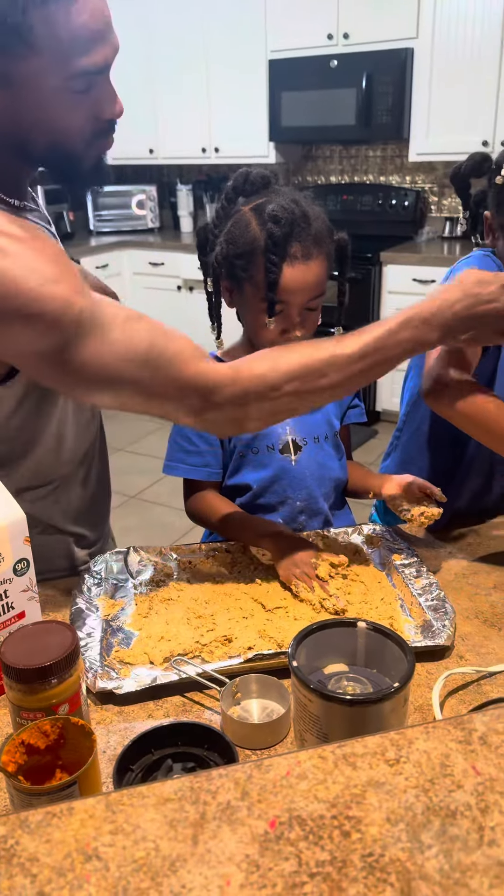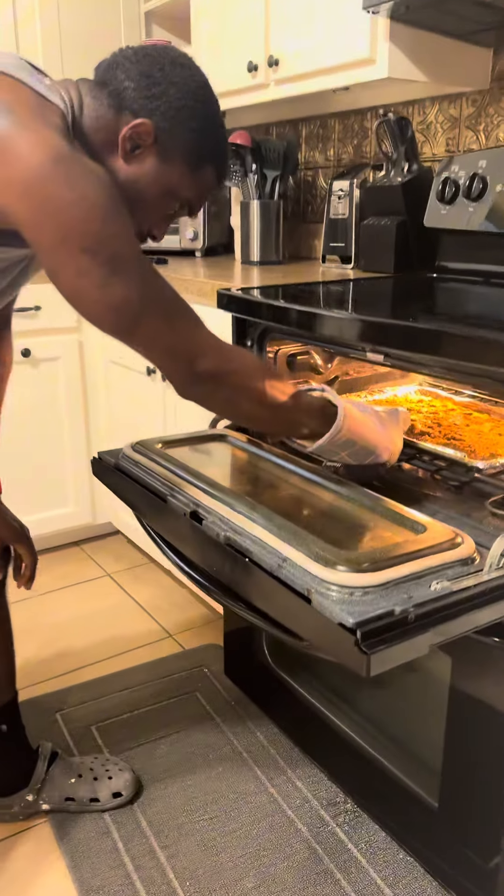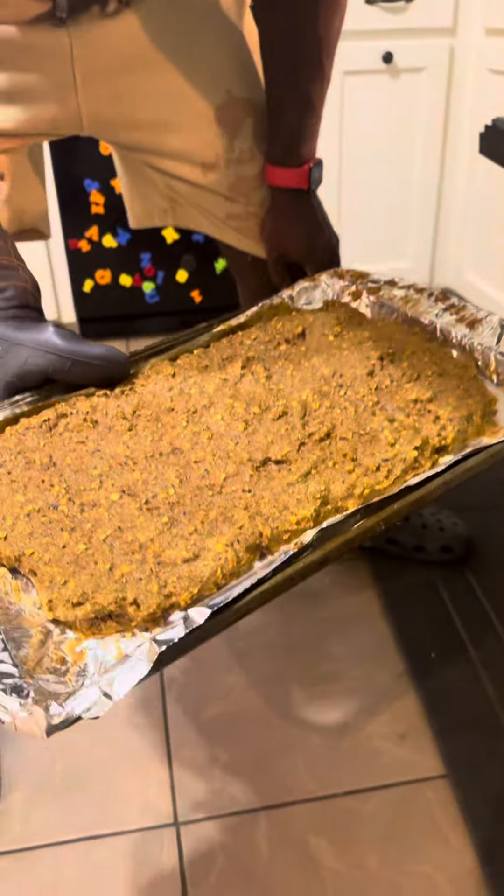It just tastes like peanut butter. So we put them in there for about 18 minutes. We're going to check on them. And that looks good.